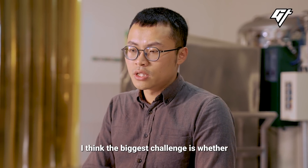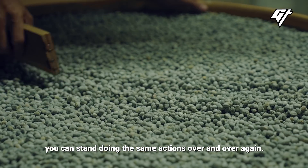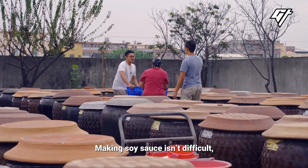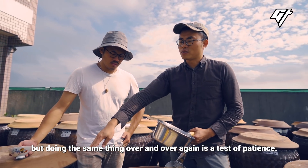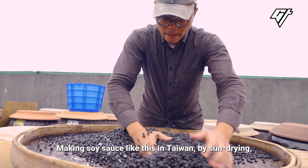I think the most difficult part is how you can do it every day. This is the most difficult. The craft process is the most important part of what we do in Taiwan.